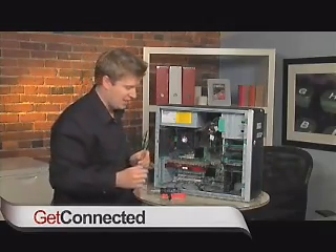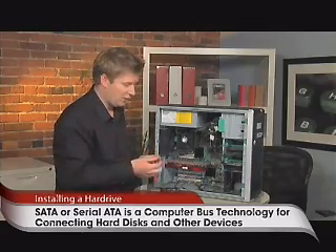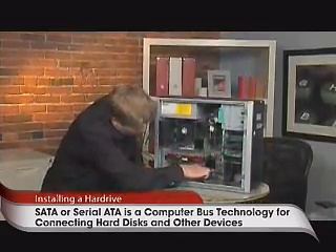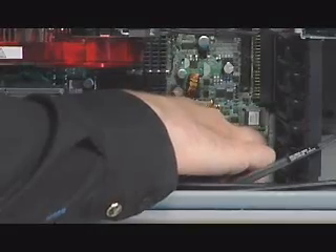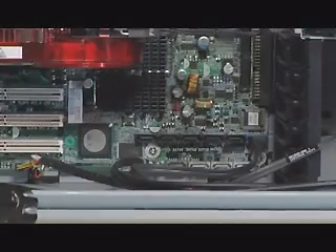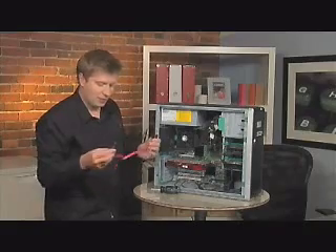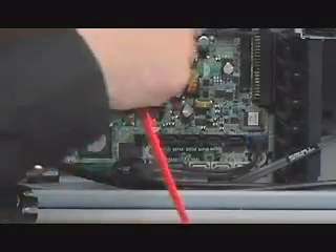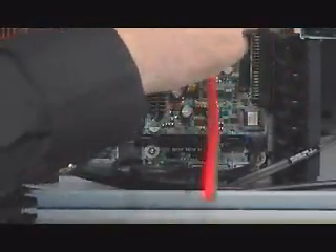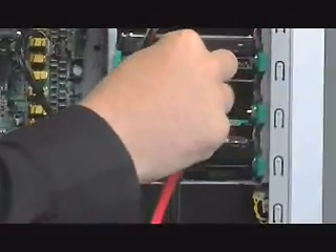We're going to put in a one terabyte drive from Hitachi today, which is pretty cool. This is a SATA drive, so it works a little bit differently than the previous system. Basically, if you see down here inside the motherboard, I can put up to five SATA drive upgrades into this computer system — so that's amazing, we can put five terabyte drives in there. I'm going to take the cable, which actually came with the Hitachi drive, and simply just plug it in, and then all I do is connect to my drive.